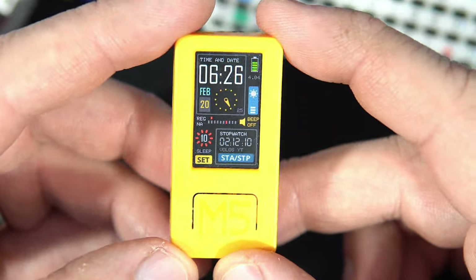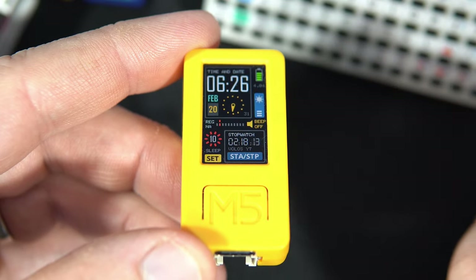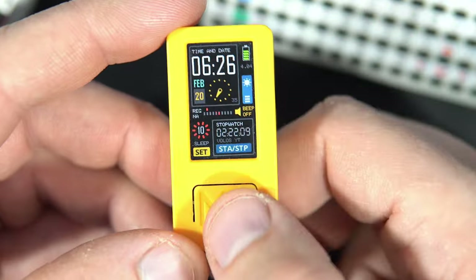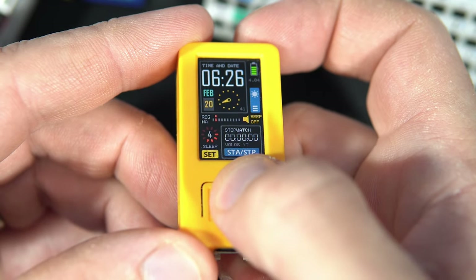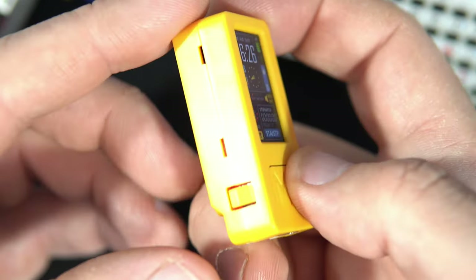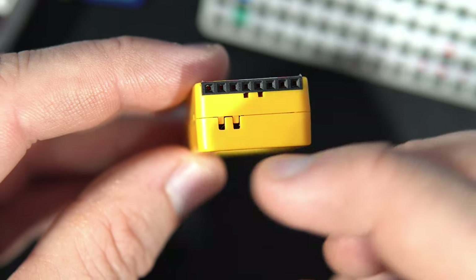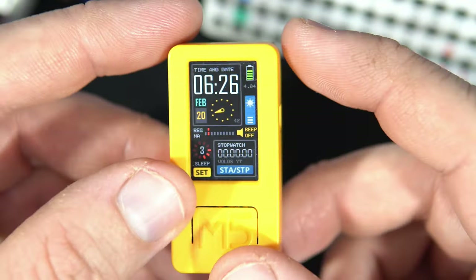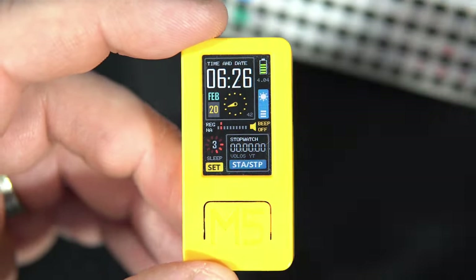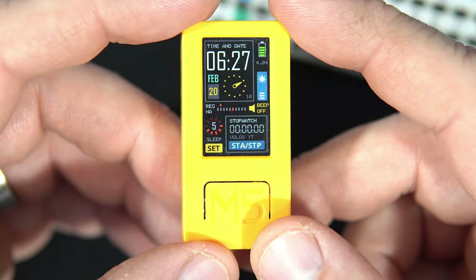When I tilt the M5Stick C Plus 2, this red dot will move. When these two red dots are aligned and the stopwatch is at zero — if I press the button — this device will turn on any TV, because inside there is an infrared LED and this device will emit a bunch of different infrared codes and turn on any TV.